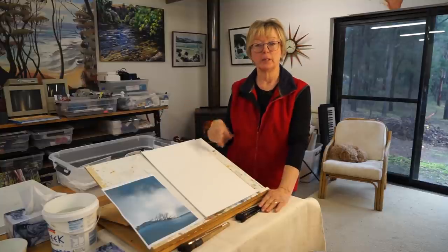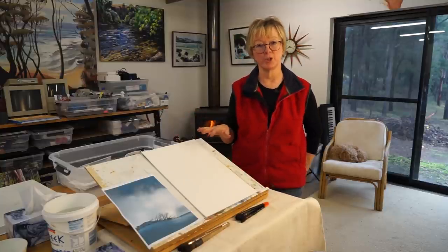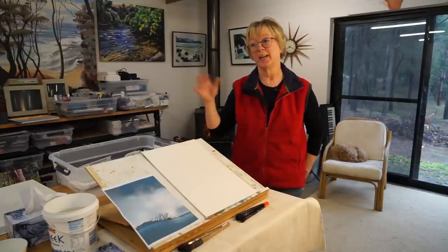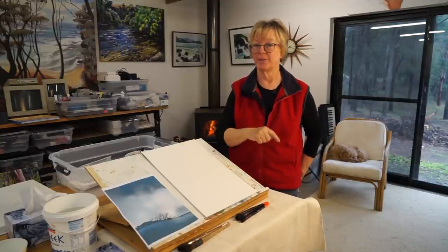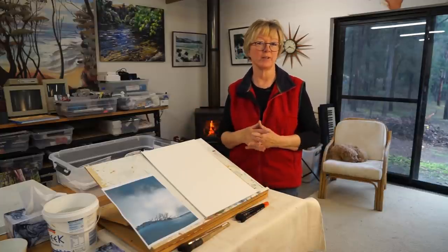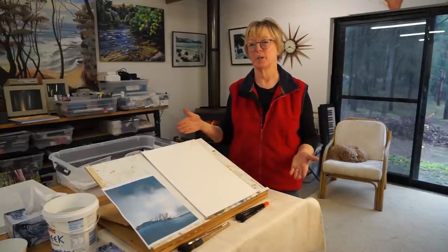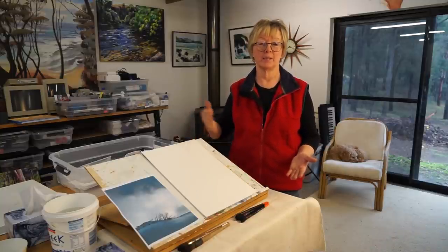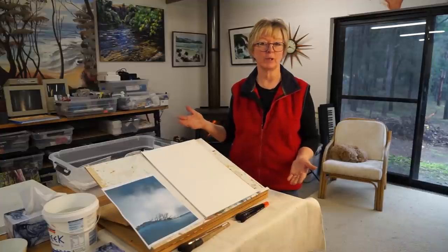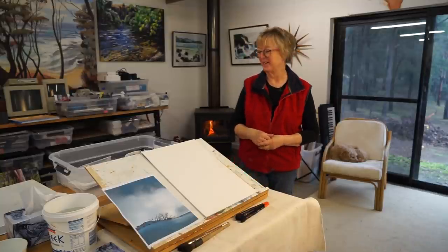I'll get started and turn the camera so you can look over my shoulder. Thanks for joining — like, subscribe, hit that notification bell. That lets you know as soon as I upload another video. Because I'm an irregular uploader it's not the same time every week, sometimes it might be a surprise, so you might miss it.